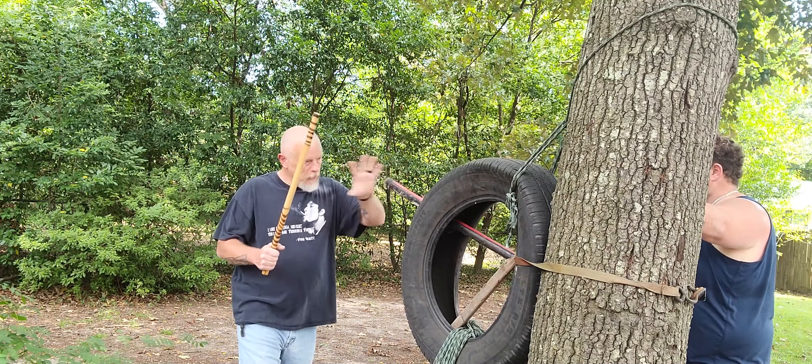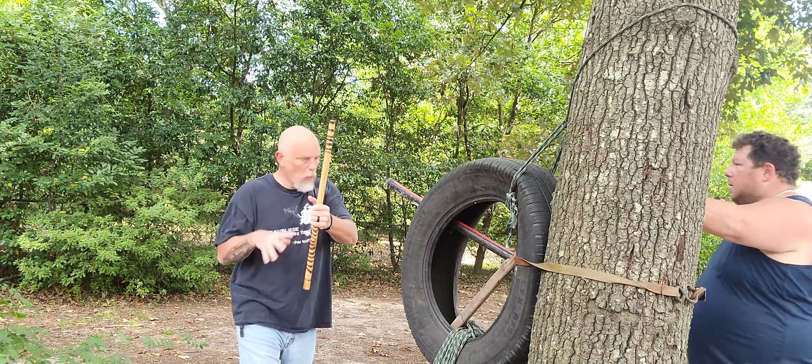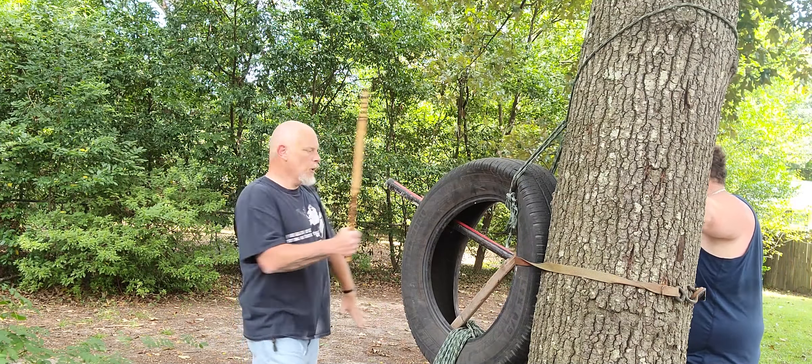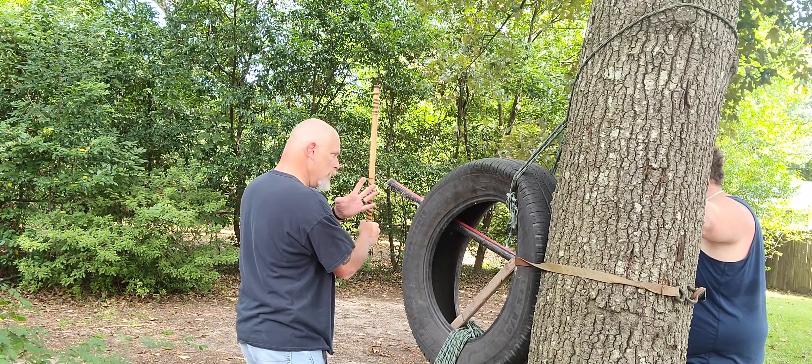Keep your guard up. When we do this inside deflection, what we're not doing is reaching across our body. We don't want to do that. What we want to do is bring our weapon to our center line and turn our body into it.